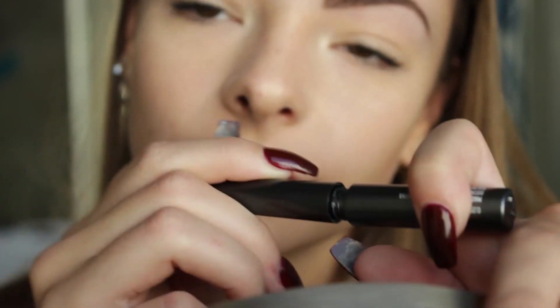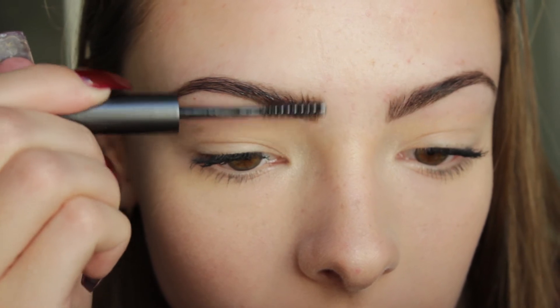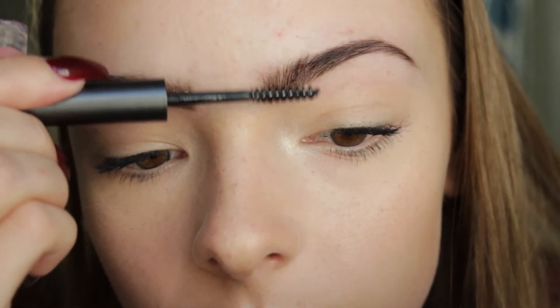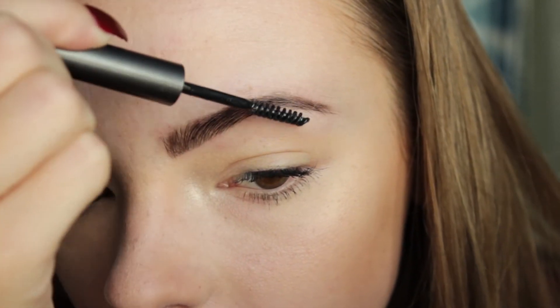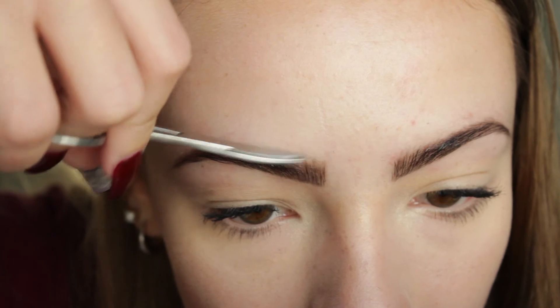Now I'm going to take some Ulta Beauty clear eyebrow gel and make sure the hairs in the middle stick straight up, and the other ones go combed over to the side, so they stay nice and neat and stay in place. I have a problem with my eyebrows looking super good at the start of the day and then looking off by about two hours later.